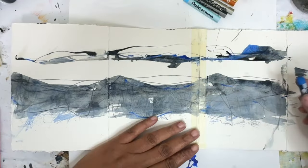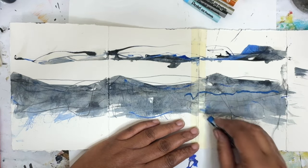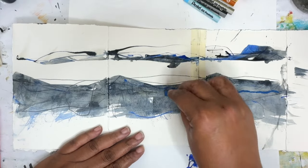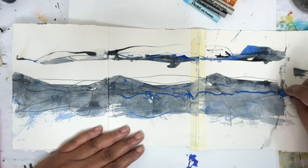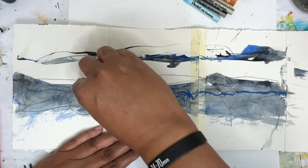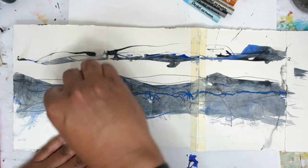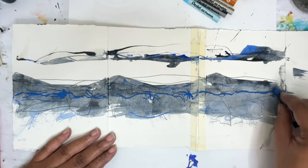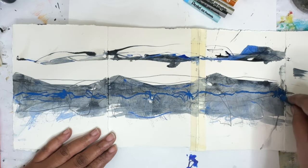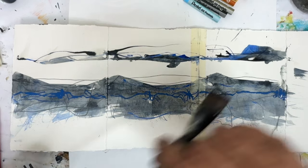I'm going to start with this color, which is permanent blue light, and I just want to go in and make some marks. I'm really excited to see — I used to do this in college. I remember I did a piece with oil pastels in college and I used turpentine then. I haven't really used it since because turpentine is completely awful and toxic. So I'm doing — I think I want a smaller brush.